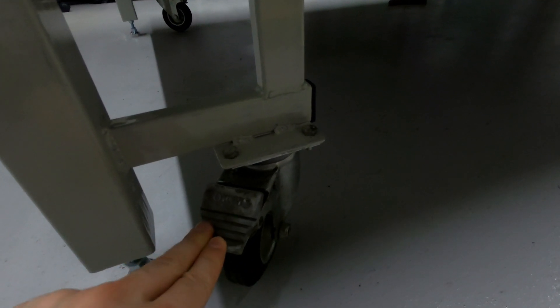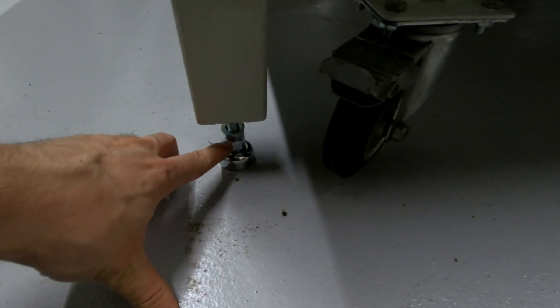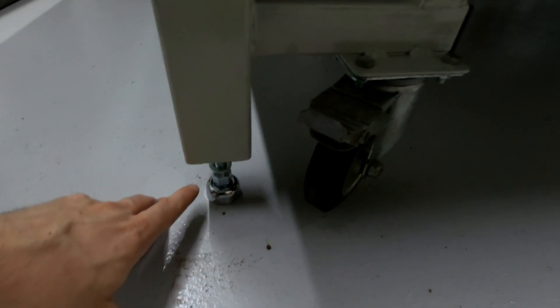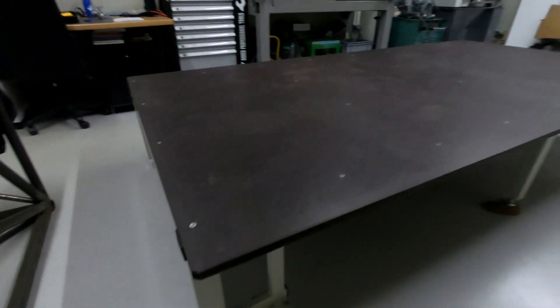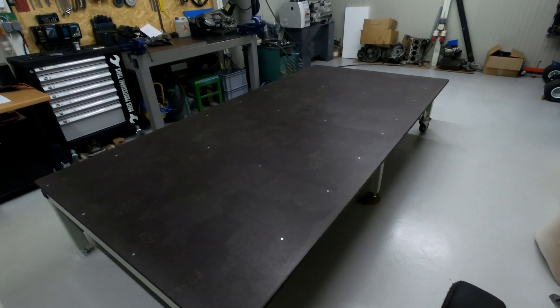And if I need to move it somewhere, I also have these casters that have a brake on them. I just need to fasten this up and the whole chassis table will sit on these four casters and I can move them whenever I want.